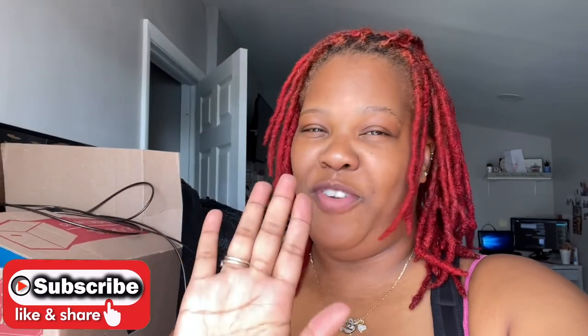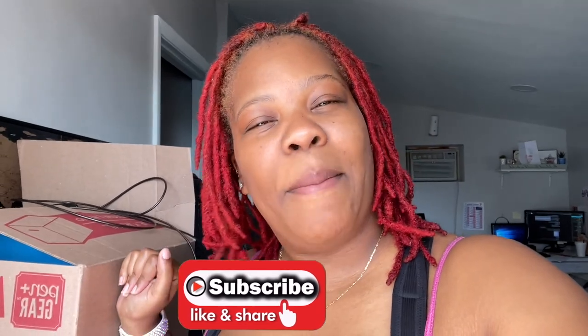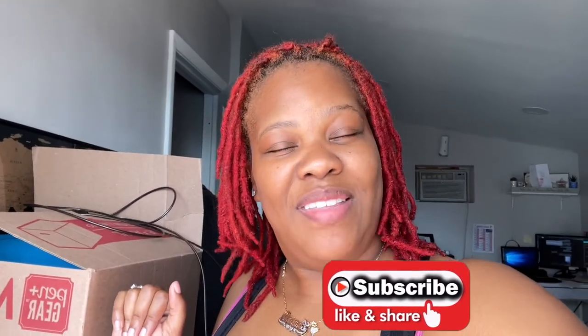I procrastinated on this order. So I have less than 24 hours to get these hoodies completed so we can have our trip. So guys, if you're not already subscribed and you enjoyed this video, just go ahead and subscribe, leave a like, comment, question or concern below if you have anything to say.